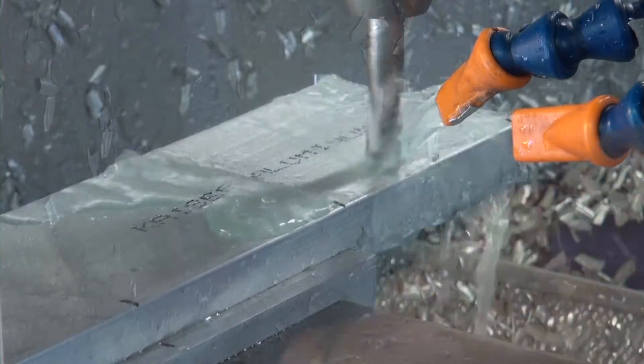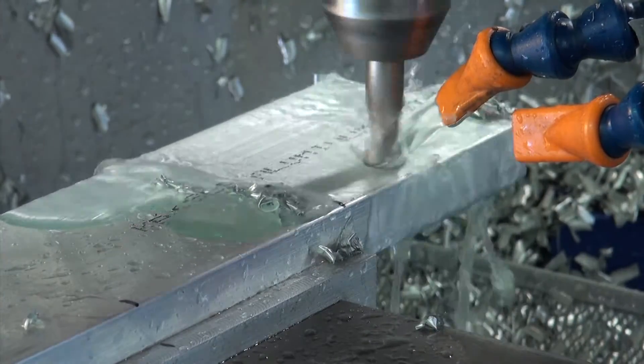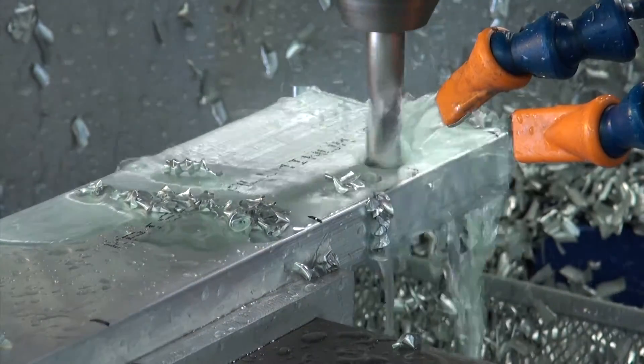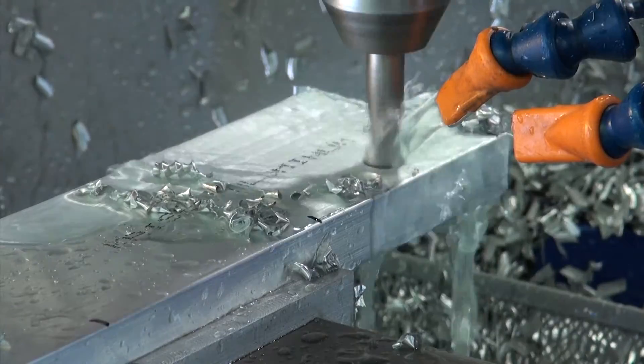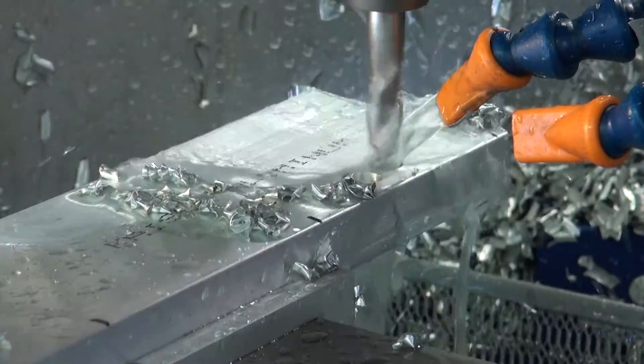We will continue to repeat this process until we have cut all of the required number of parts. In this case we are going to cut a total of 60 rear spar wing rib fittings, and then after that we will need another 60 of the forward spar wing rib fittings.